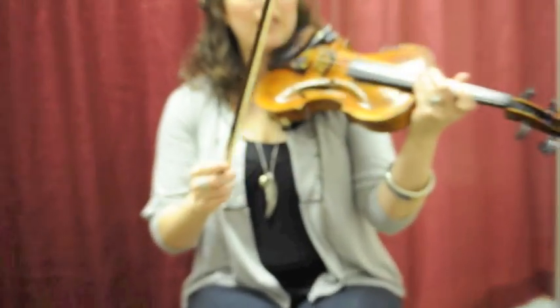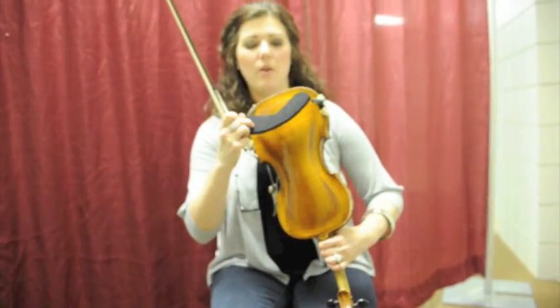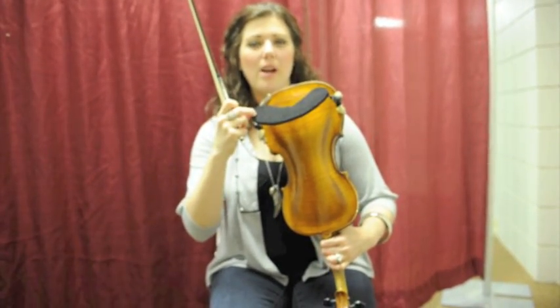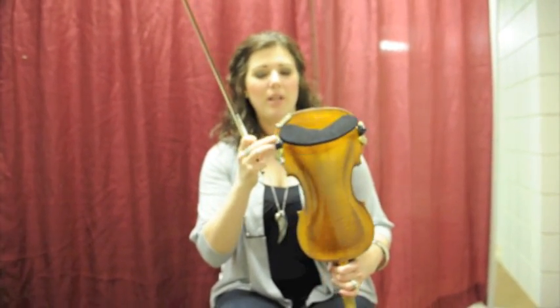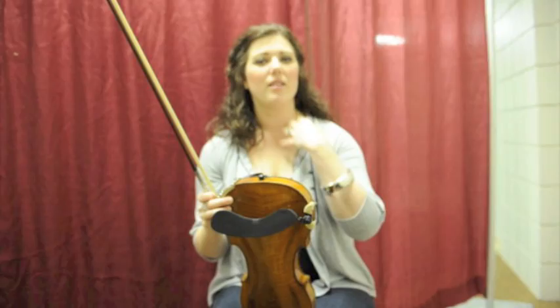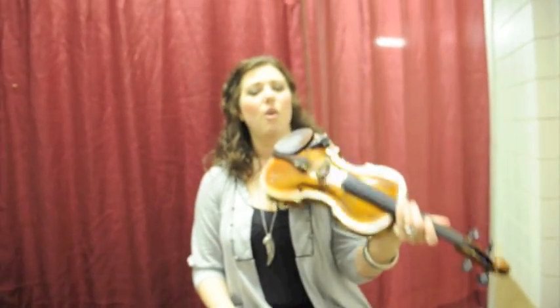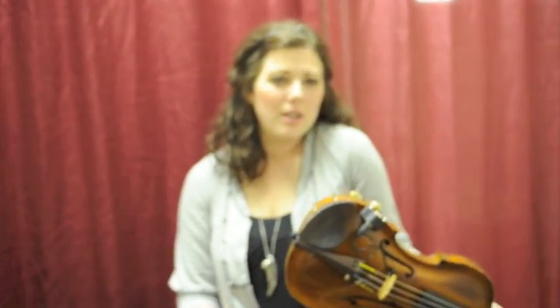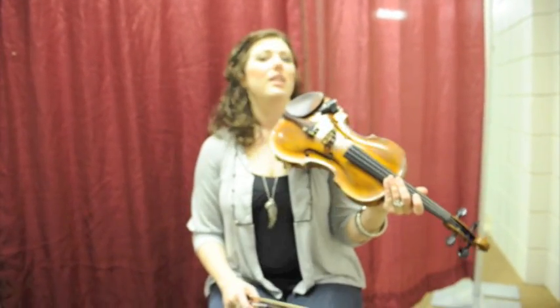The first thing I recommend is getting a shoulder rest like this one. This is a Wolf — W-O-L-F — Forte Secundo shoulder rest, and it's really good because both sides are adjustable, since everybody's neck is a different size. If you get one that's adjustable, it'll make it really easy because you don't want to squeeze it between your shoulder and your chin. You want it to just hook under your chin and let it go — not squeezing, not hurting your shoulder.